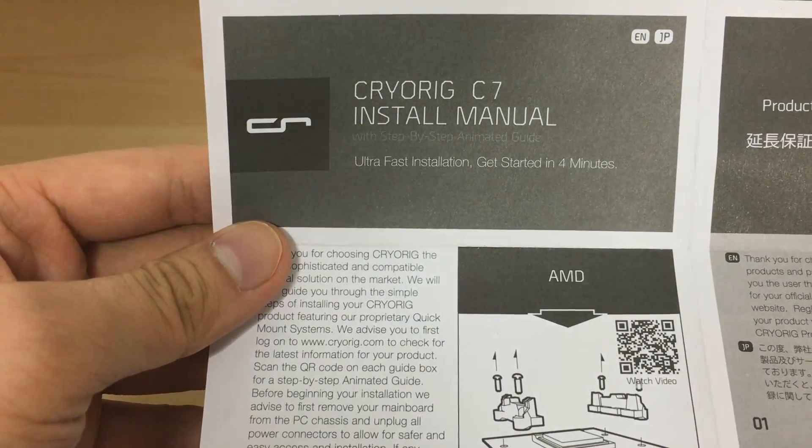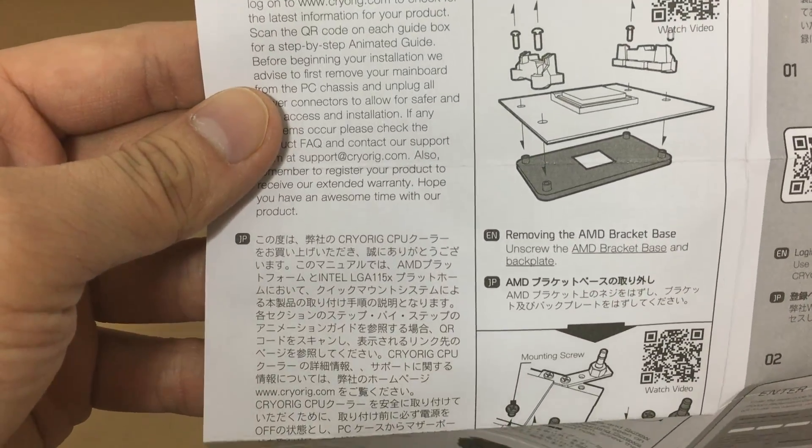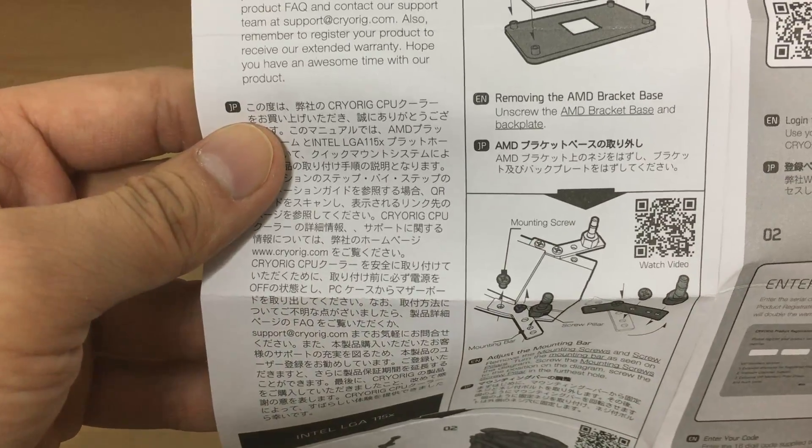I want to be as informative as possible. Let's skim through the manual and see how easy it is to install it. Feel free to pause whenever.